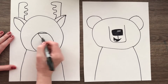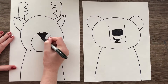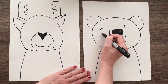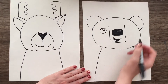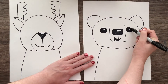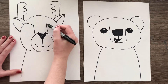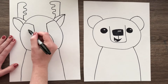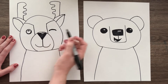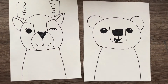For the deer nose, draw a triangle shape — a horizontal line across and two diagonal lines coming down. Add a little reflection on the nose, draw a vertical line down, and two curved lines coming out to make a smile. Now for the eyes, draw a circle and then a smaller circle or oval inside to create a reflection. You can do your eyes differently if you'd like. For the deer I'm doing a winky face — a circle for one eye and a little curved line for the closed eye. You can add eyelashes too.